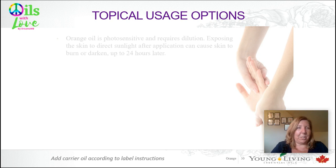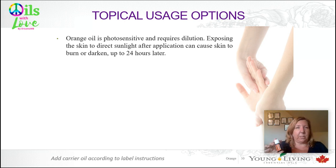Some topical usage options. First, you need to know that orange oil, like most citrus oils, is photosensitive. You have to dilute it and be cautious going into sunlight. For some people this sensitivity can last up to 24 hours, but for others it's usually around 12 hours. I'll use my citrus oils just in the evenings on my skin, so that by daytime when I'm going out in the sun, it's no longer reacting. But you need to know your own body.